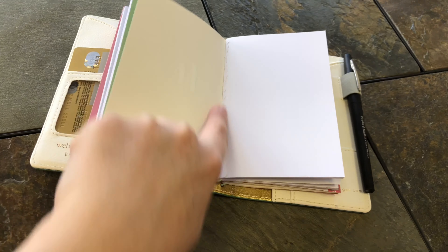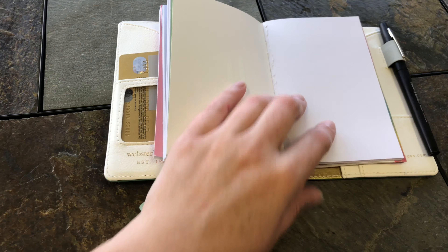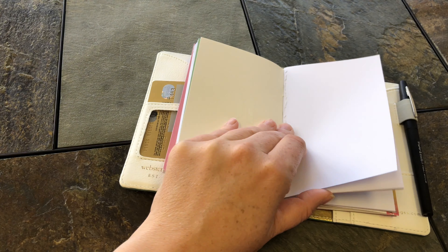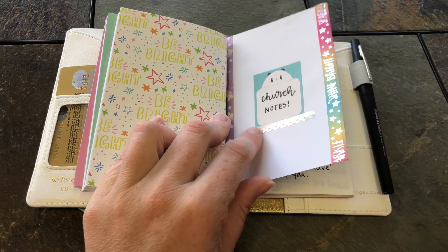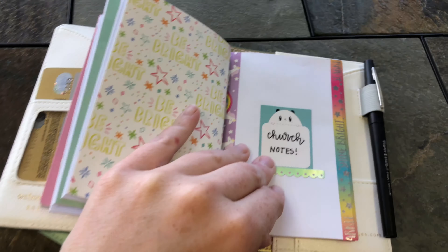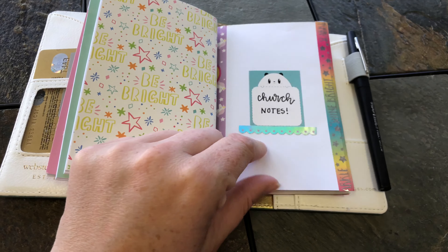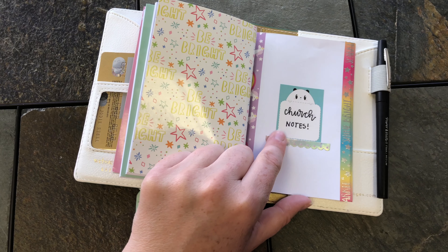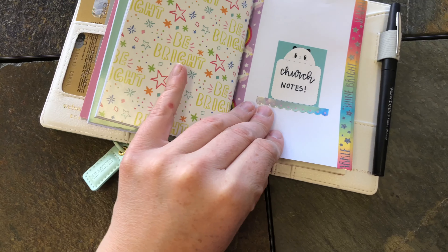Notebook number three is blank and is going to be for my daily pages — I just haven't used it yet. I had to tear out page one because the wet tab ripped the paper when I tried to remove it. Behind that is my church notes section, which I keep for sermon notes since I'm a big note-taker at church. I covered the original notebook cover with white printer paper, added some washi tape, and put one of the stickers from the kit on it.